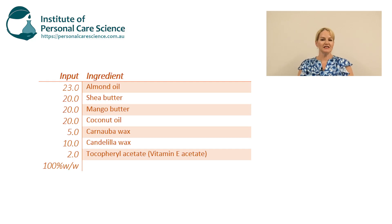Hi, I'm Belinda Carley, the Director of the Institute of Personal Care Science. I get asked a lot of questions about balm and stick formulas and how to fix some common problems, so I thought I'd make a video to help you out. On the screen I'm showing you an example of a formula where there's quite a few issues, but we can fix them. You'll see that we've listed out by percent weight all of the ingredients.